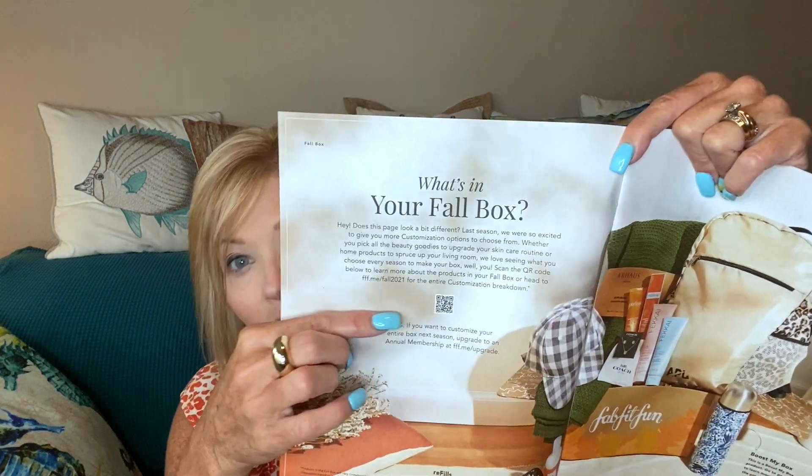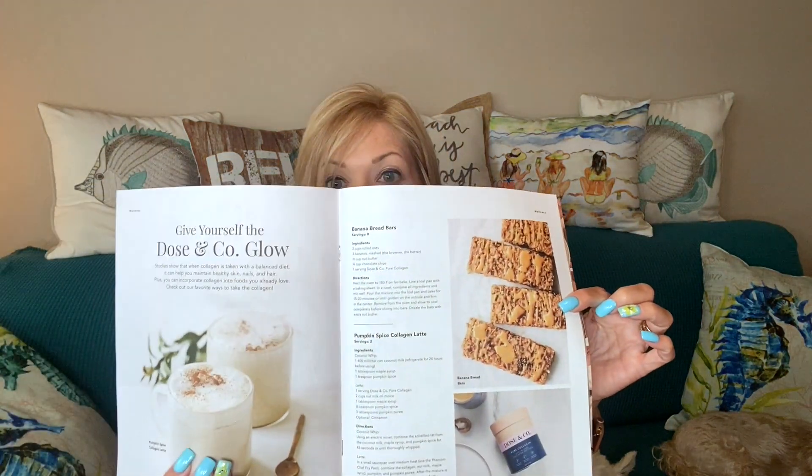They've implemented QR codes throughout the magazine for quick and easy access to the FabFitFun app or FabFitFun.com. They also give you some recipes — banana bread bars, pumpkin spice collagen latte, and a gluten-free warm apple crumble. That's making me hungry and we haven't even started unboxing yet, so let's get to it!